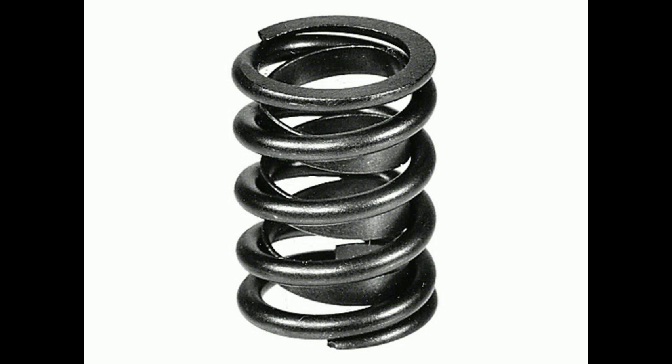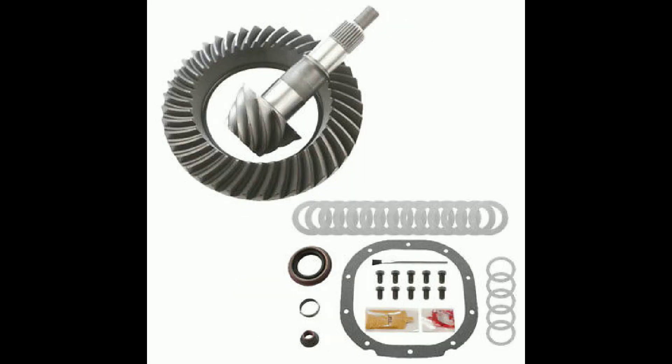Pre-1998 intake manifolds are restrictive and the throttle body is too small. The heads are prone to cracking and need some mild porting and polishing. Use aluminum intakes and keep the runner 7.5 inches from the centerline of the plenum to the lower flange — this is a tuned port for 3000 RPMs. You can add or subtract length to target a specific RPM point.